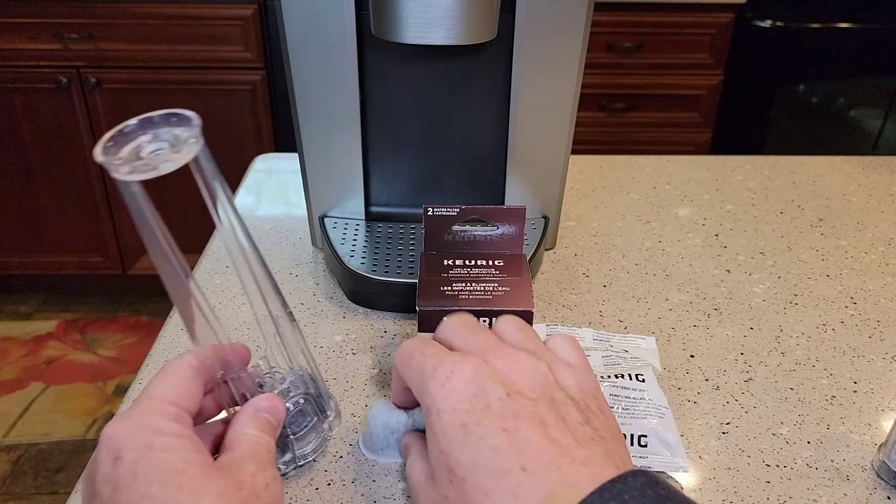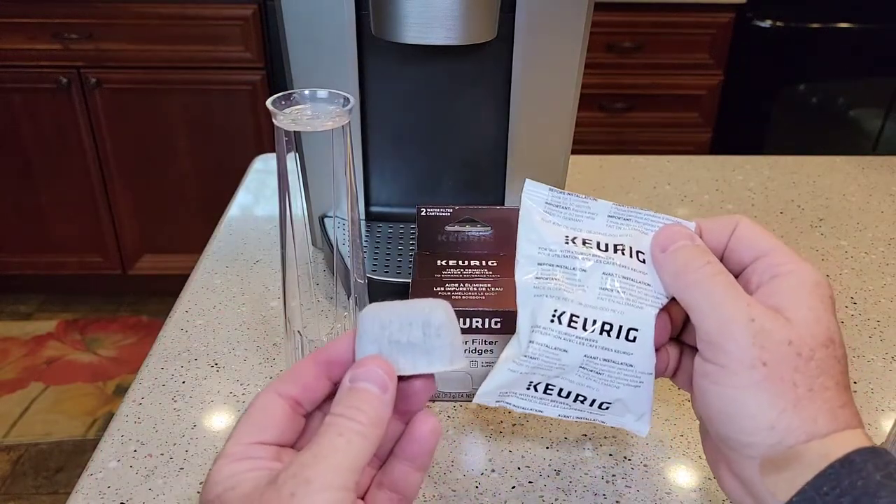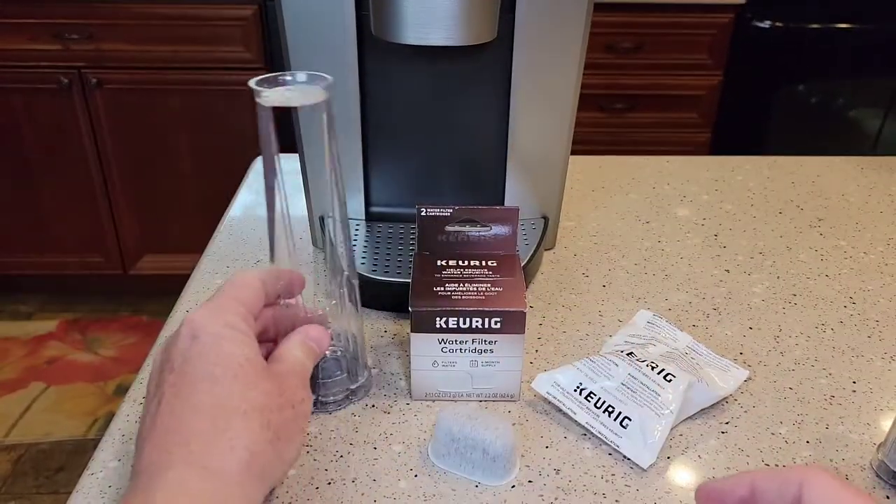It does come with two carbon water filters, but we've got to do a little bit of prep work to the carbon filters before we install them in the handle. And then I'm going to show you how to install the handle in the K-Elite.